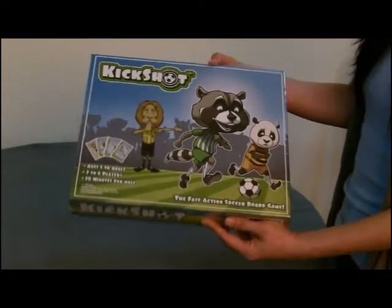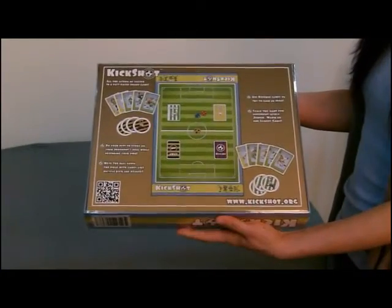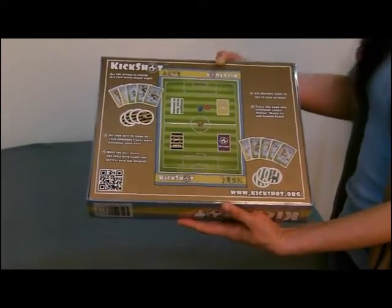Front of the box with cell phone wrap and back of the box, and right now I'm going to open the box.